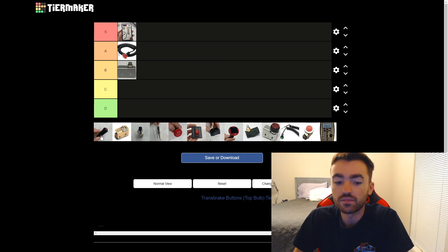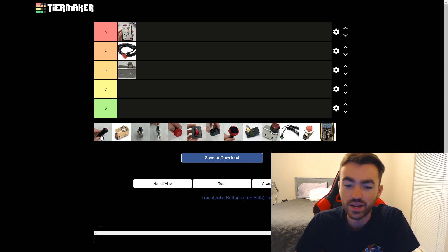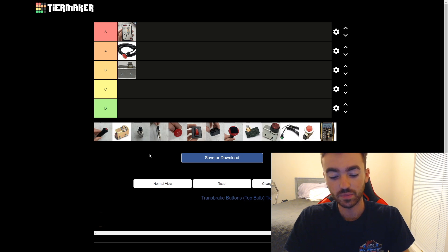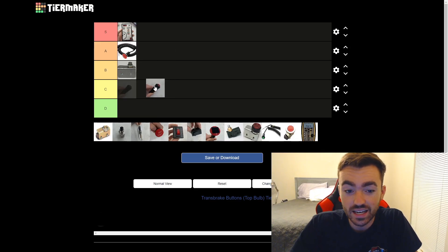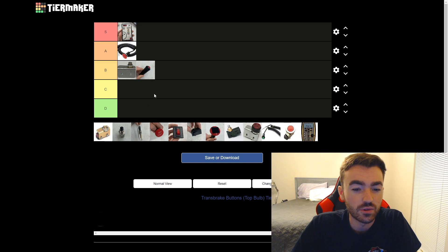Next up we have the Port-A-Tree button — the one for their tabletop practice tree. This is the button I practice with most, and I wouldn't say it's anything special. There's a lot of room to hold it, but I feel like you have to fingertip it for it to work that well. If you try to put your whole finger over it, it just feels a little funky. It's not D and it's not A — it's definitely in the B or C range. Not as good as the standard size mushroom, so I think I'm going to slot it in C.